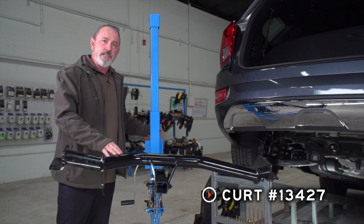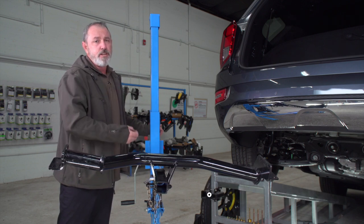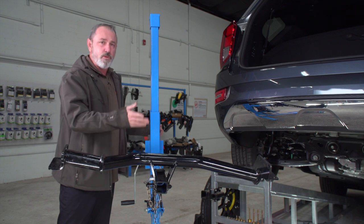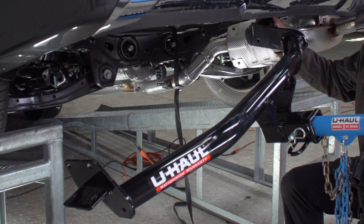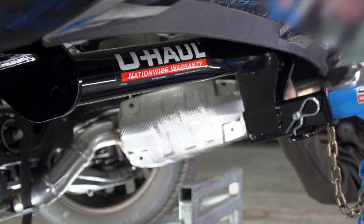We're ready to put the hitch up into place. Today I'll be using a U-Haul exclusive hitch jack. If you don't have one of these you're going to need an extra set of hands — the hitch does get pretty heavy and awkward as you're putting it up. I'm going to get the passenger side of the hitch up and over the exhaust first, and once we do we'll be able to slide the entire hitch over towards the passenger side.